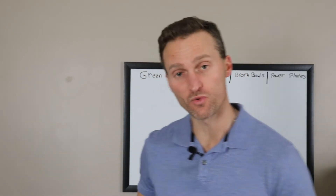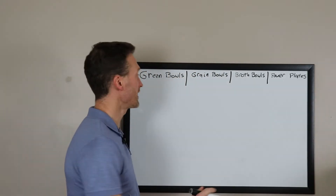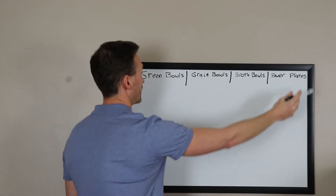My recommendation is that you don't order a specific menu item — you make your own, and I'm going to teach you exactly how. Let's use the whiteboard here. The first thing to talk about is that they have four specific types of items: green bowl, grain bowl, broth bowl, and power plate.